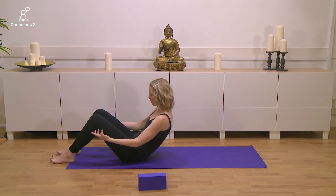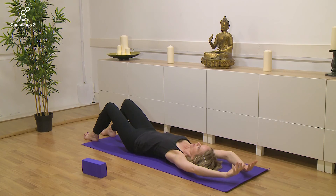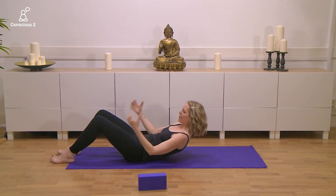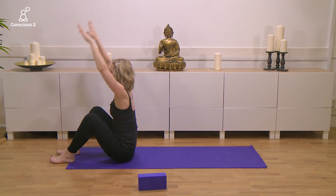We do that a few more times. Exhale, roll it down vertebrae by vertebrae, inhale it back, exhale it forward — use the arms initially if you need to — and inhale, lengthen.